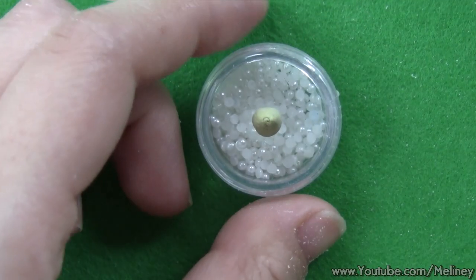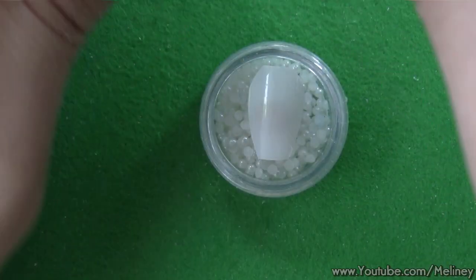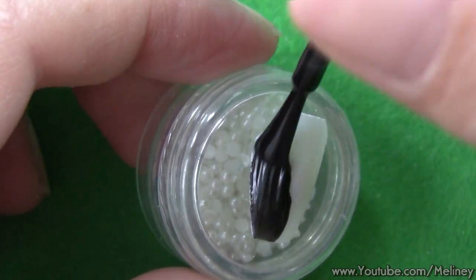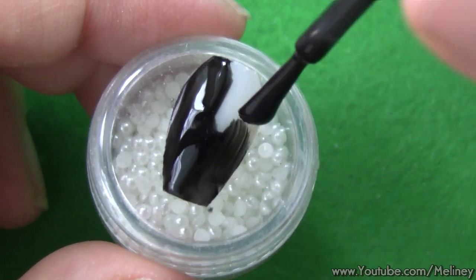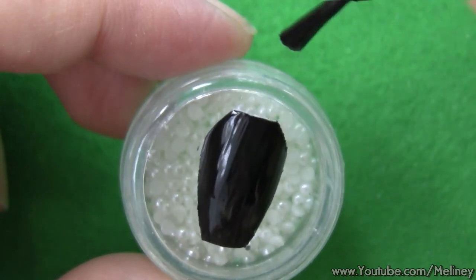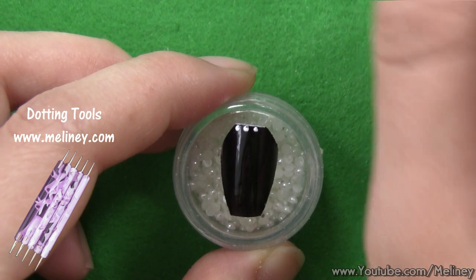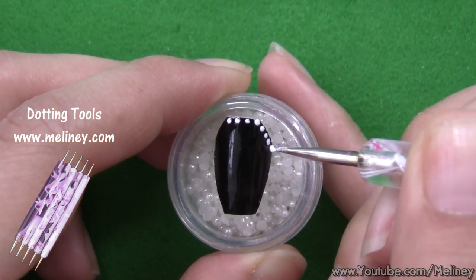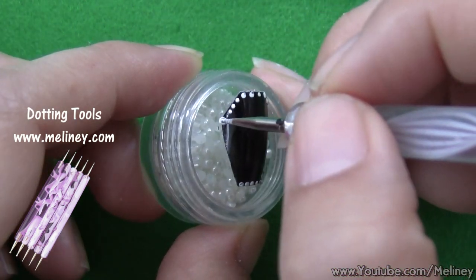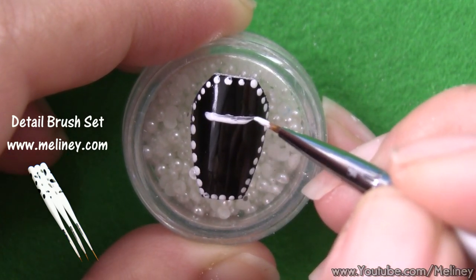Once you're done, grab your practice finger or anything small to hold the fake nail. I use some yellow tack to secure the nail so it doesn't move around, and hold the jar with my other hand so I can freely turn it at different angles to paint with my right hand. To decorate the coffin, apply a coat of black nail polish as the base color, then use the smallest dotting tool or a toothpick and place dots all around the coffin. Finally, draw in a simple cross in the middle with a detail brush, and you have yourself a coffin-shaped nail design.